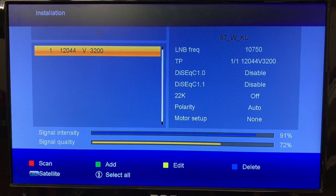Now it's saved, and you can see what happened right away — the signal meter shot up instantly. We're getting 91 signal intensity and 72 quality. That means my receiver is recognizing that transponder from the dish, and that's why it's important to have your dish aimed as close as you can. If you don't get a signal at first, you might have to go back out and readjust your dish.